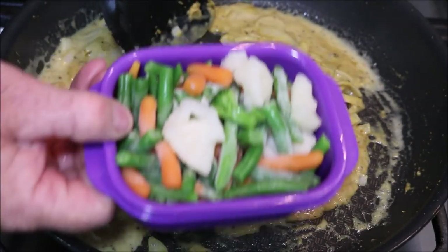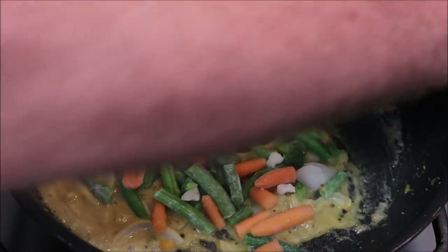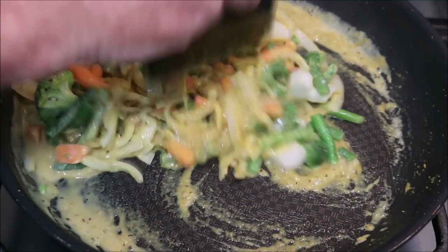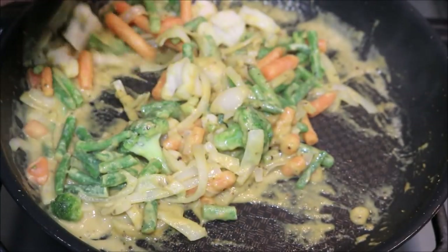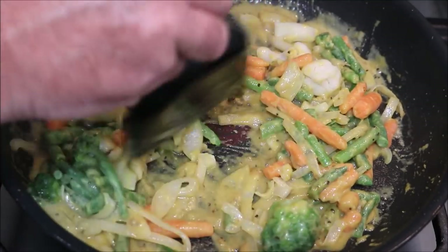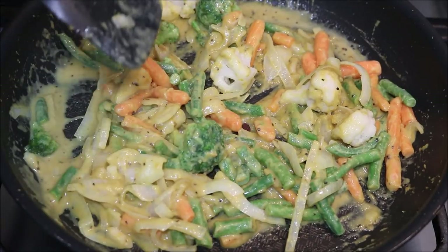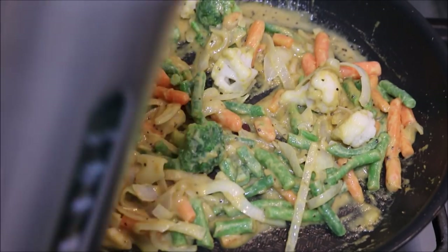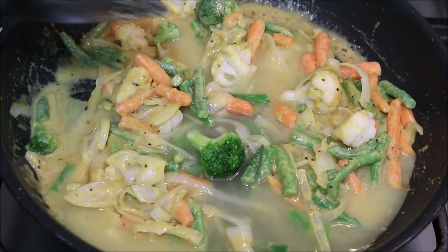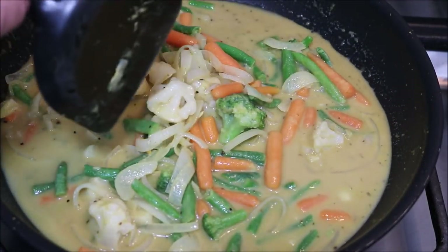I'm going to add probably two cups of frozen mixed vegetables that you buy at the supermarket. You don't have to put vegetables in it, but I like a curry with vegetables. Now that's starting to thicken up quite nicely. I just need a little bit more moisture in there, so I'm going to add a bit of water, and then let that cook off. We'll just bring that back to the boil and reduce it a little, then we're pretty much ready for our fish to go in.